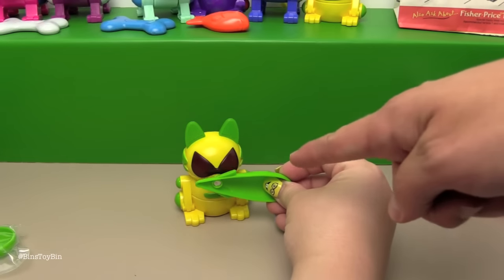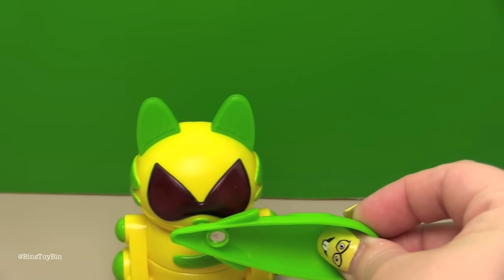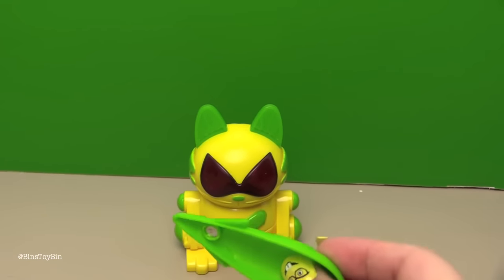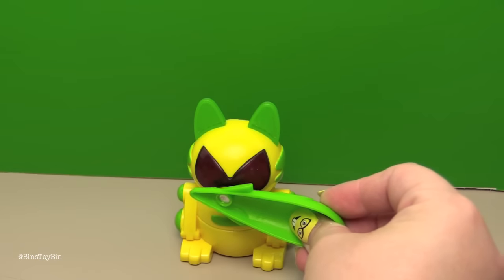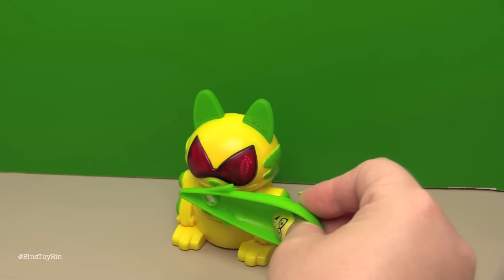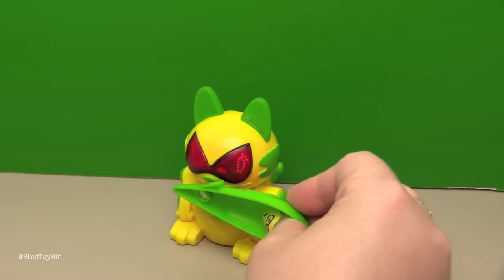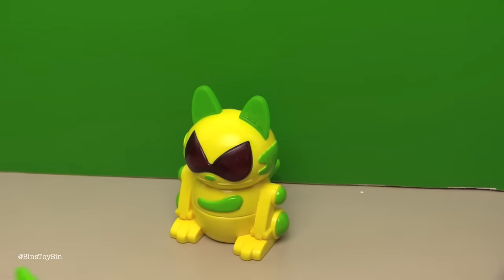Oh my gosh - this guy's battery still worked! Did you see it? The eyes lit up! Oh my goodness - we got a working one! That's awesome!